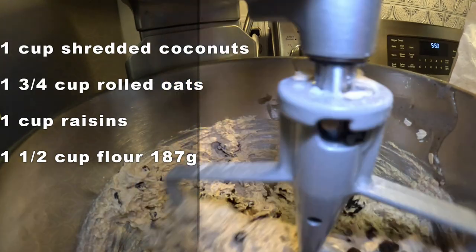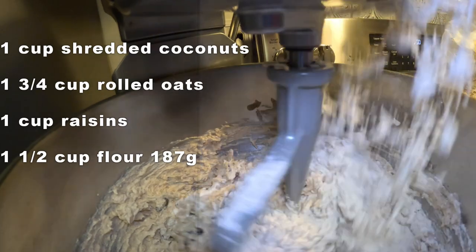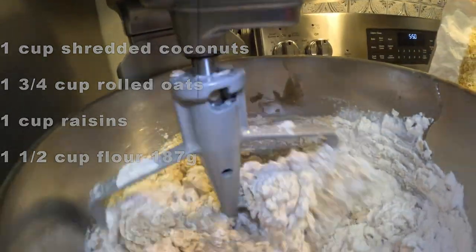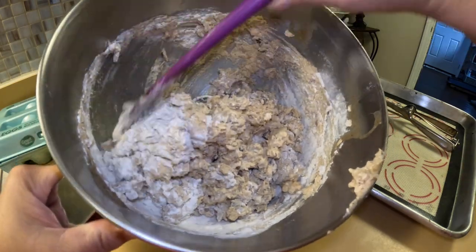Flour goes in last — you don't want to overmix, so once it goes in you want to stop the mixer and finish mixing the rest by hand.